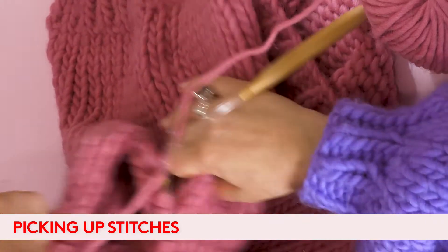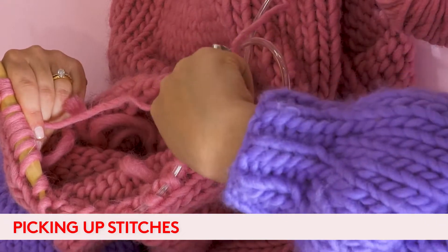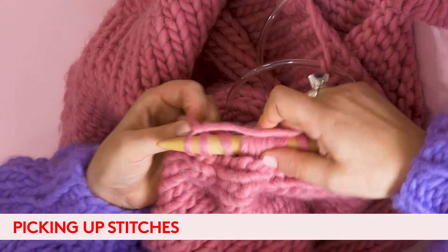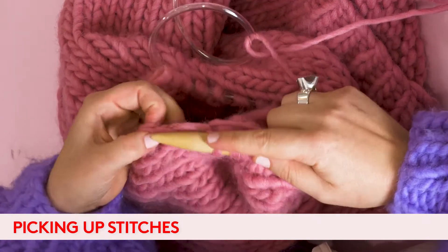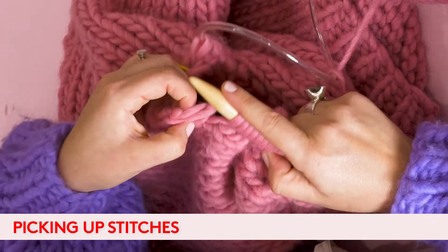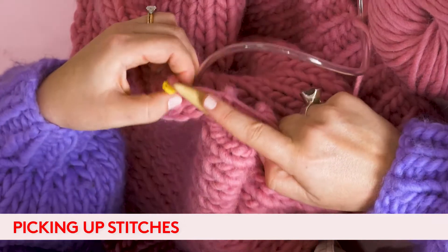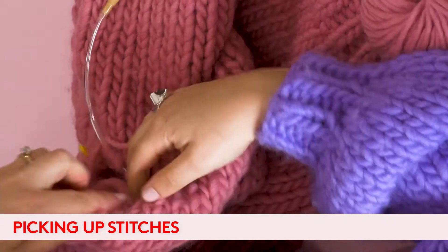Something else to mention when you're picking up stitches: always go clockwise. You never start anti-clockwise, always go clockwise. Once we get back to our stitch marker, we should have 36 stitches there — and that's how to pick up stitches.